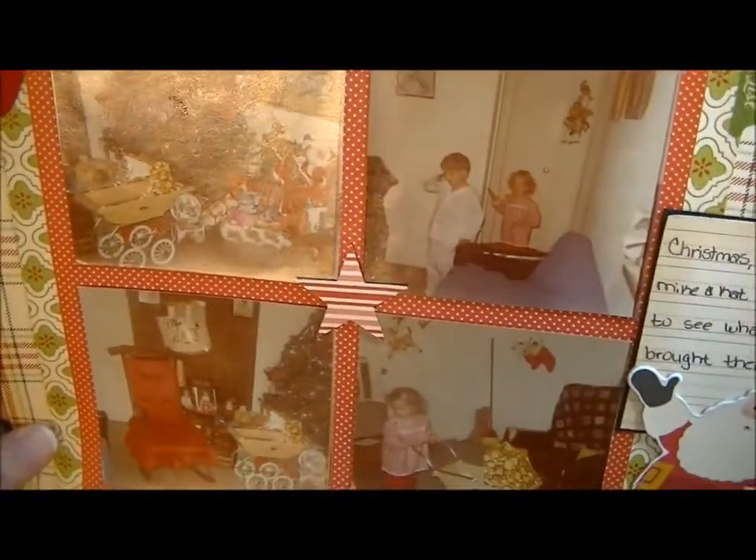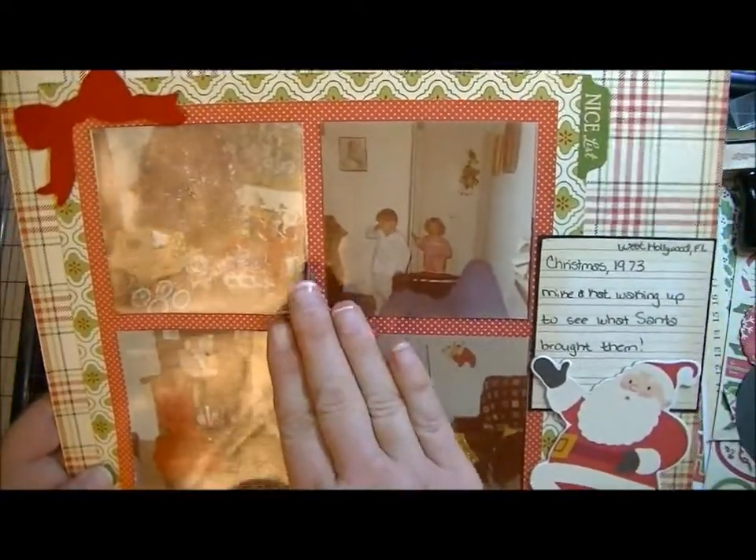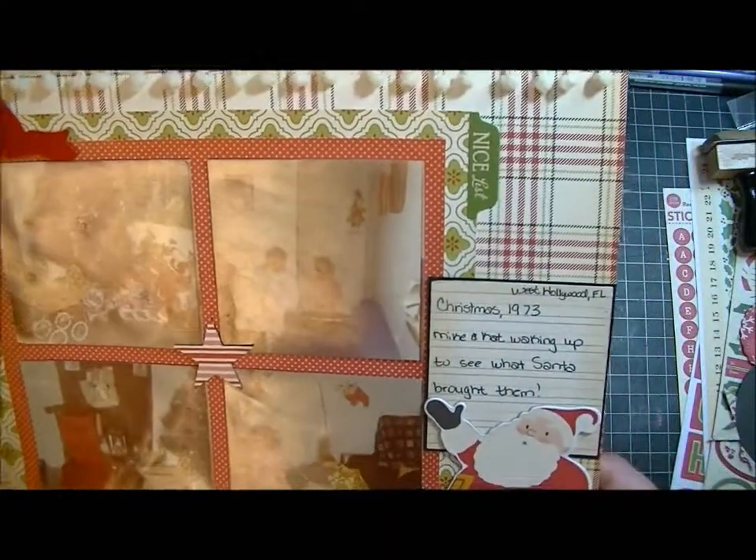These are just pictures of my brother and me when we were little. I kind of wish I hadn't put that star there now because it's bugging me, but it's already there and I can't get it off, so I'm just going to leave it.